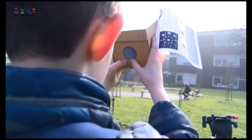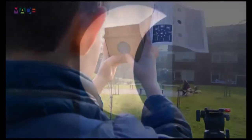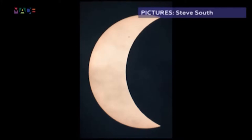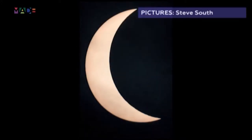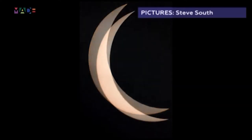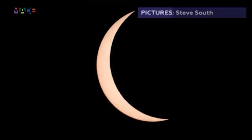At approximately twenty past eight this morning, the first phase had begun in our city. And by half past nine, we could see 98% of the moon partly covering the sun, shortly ending just after half past ten.